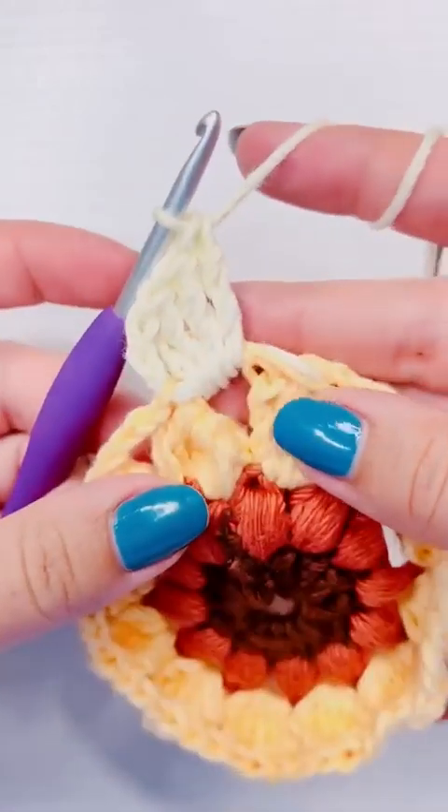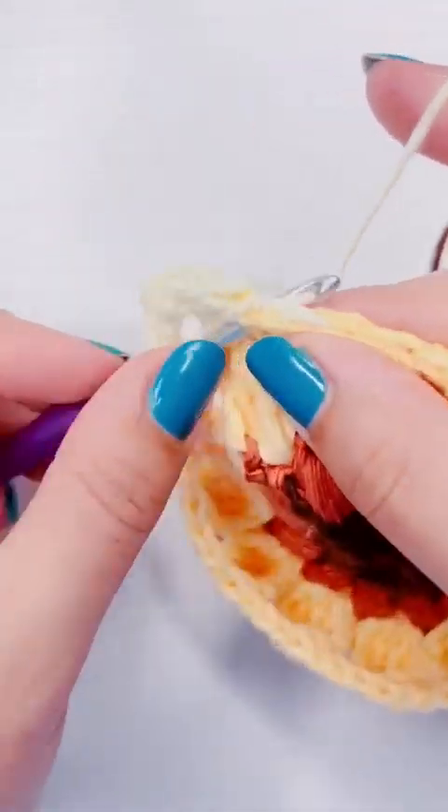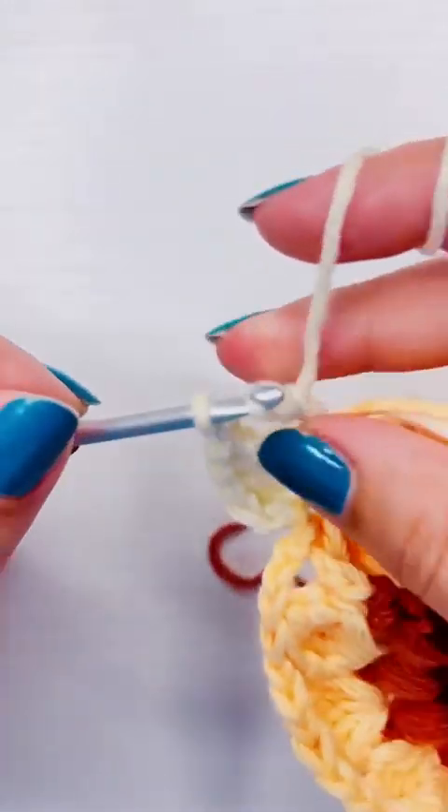Triple and treble crochet are the same thing, by the way. I'm using the term 'triple' because the captions will pick it up better than 'treble'.